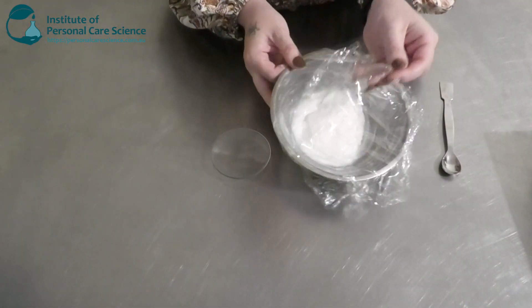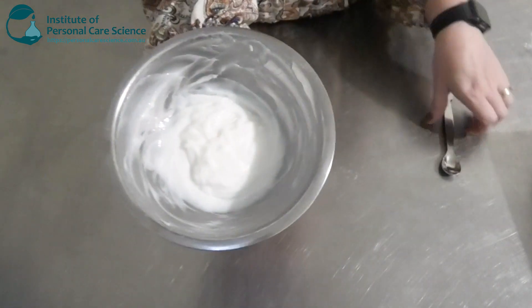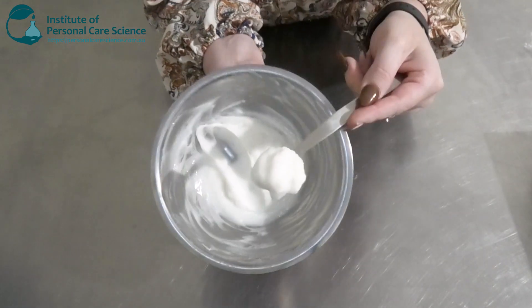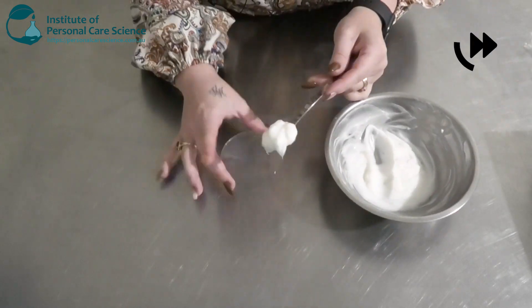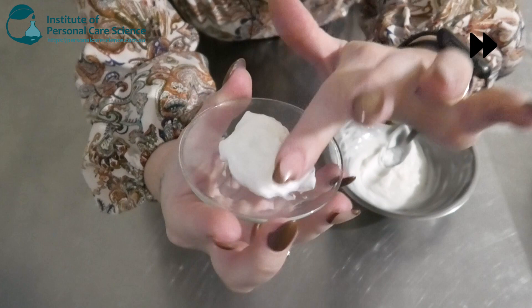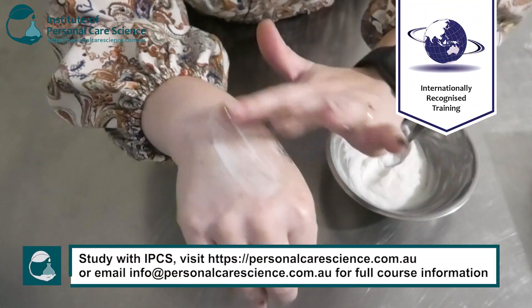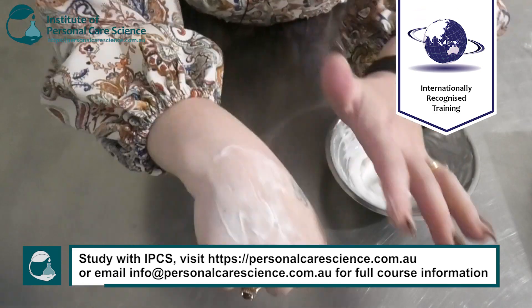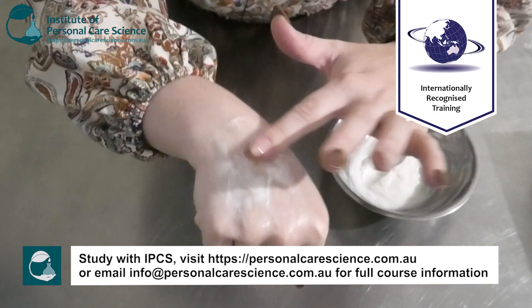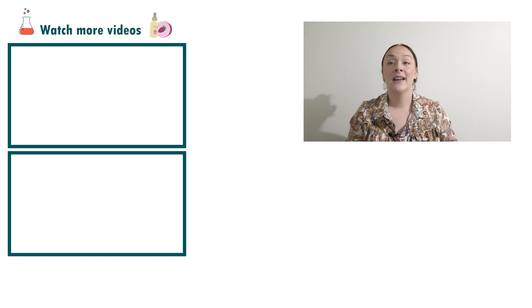It's the next day and this is what our heat protecting conditioner looks like — it's a really beautiful cream viscosity. It doesn't feel too heavy either, because you don't want heavy or greasy hair after wash off. A little bit goes a long way and it's spreading really beautifully. And there you go — that's how easy it is to make a natural heat protecting conditioner.